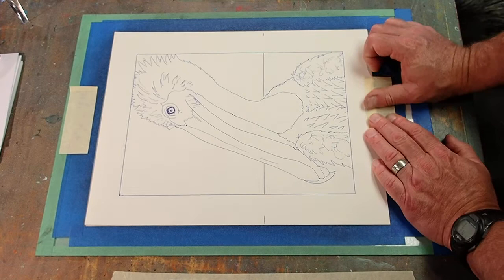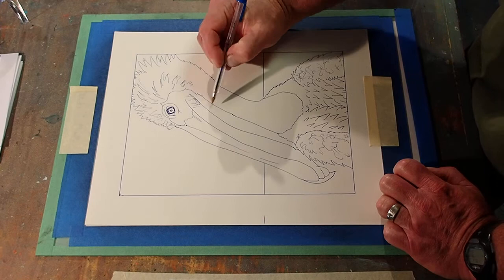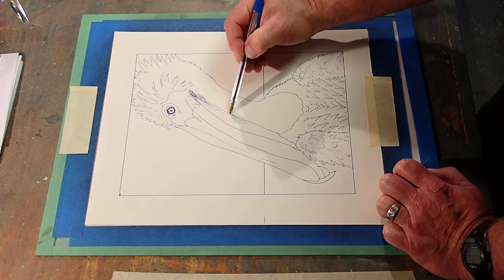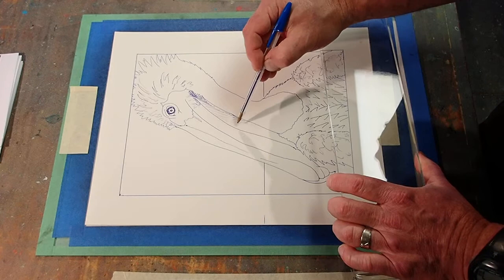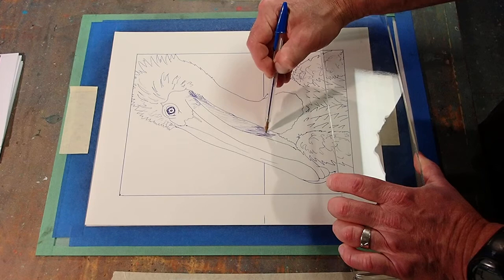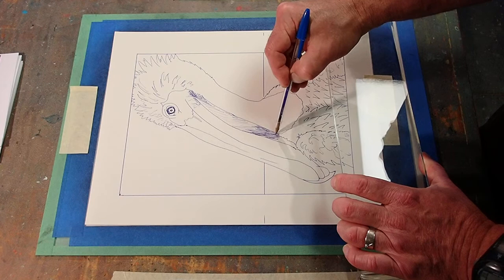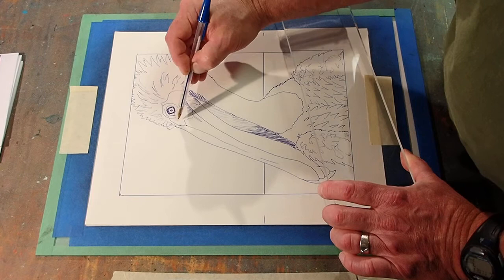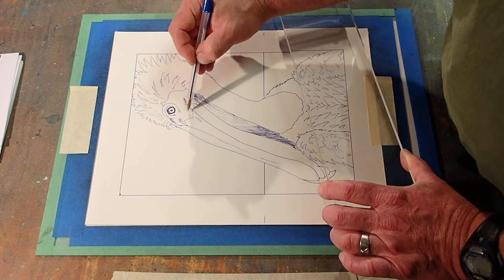I'm just evening out that transfer I did in the background. I think the pelican is fine. Let's add some darks with the pen here. Notice the whole time I've been drawing, I've not set my hand down inside the drawing — if I set my hand down, I transfer ink that way too. Now I'm going to use a little plastic bridge to span the drawing and let me get out into the middle of it without setting my hand down.